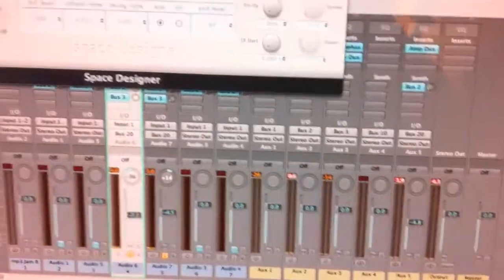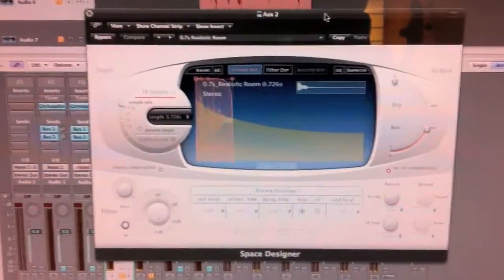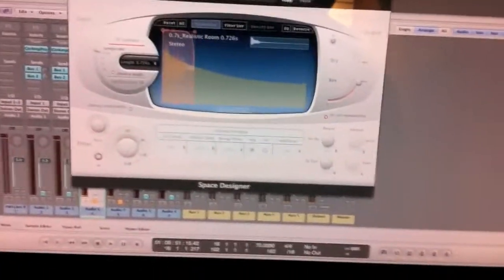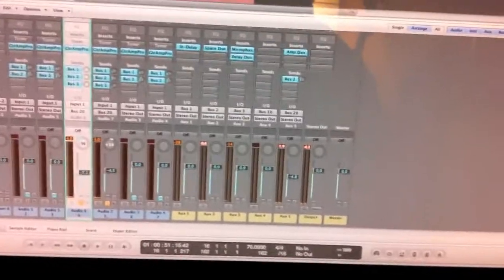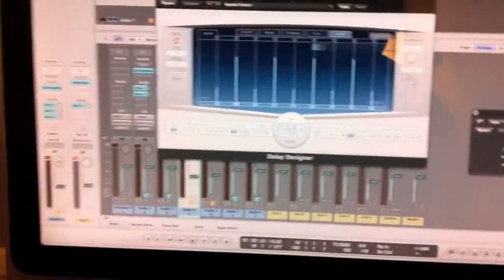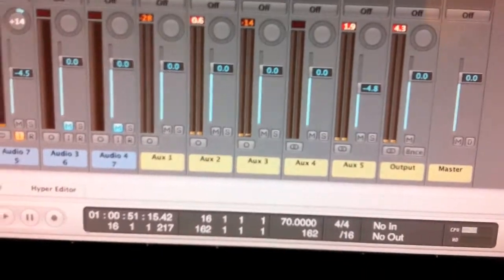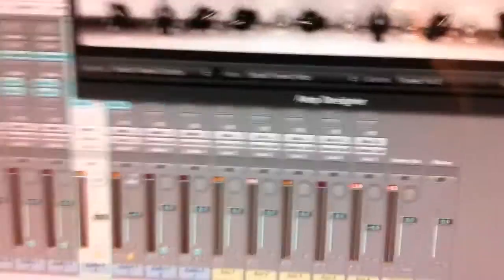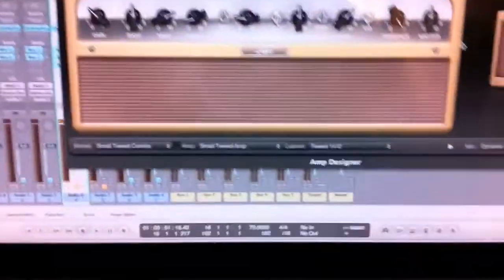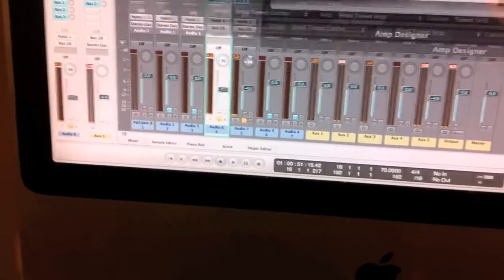It also gets sent to the Space Designer reverb, just to give it the feeling as if the virtual microphone is actually in front of a speaker with a little bit of room behind it, instead of just direct. It also goes into a phaser for a little bit of Steve Hillage gold dust. The phaser outputs into a Delay Designer which gives it an extra room-like trail. All of that gets sent not into the stereo bus but into another auxiliary send which goes into a virtual Fender Tweed, which also has virtual microphone placement. That's how the whole thing gets split into two signals and stereo-ised.